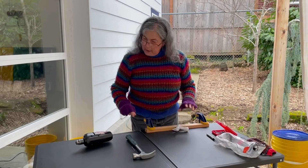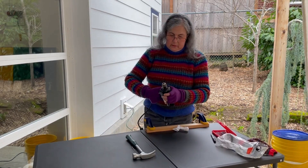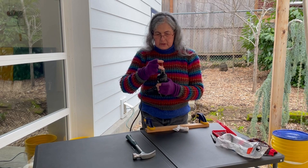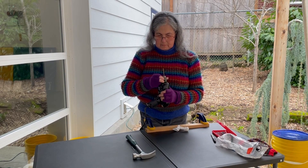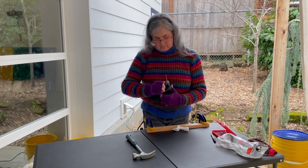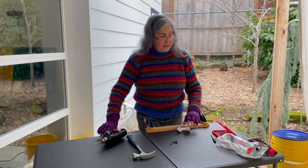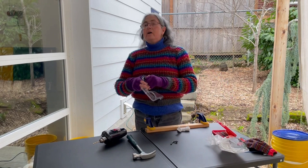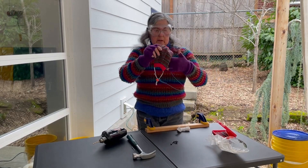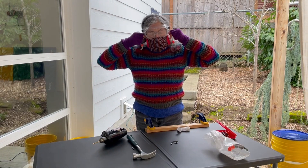Now I'm going to drill it — here's my drill bit. Tighten it in there, and before I drill I put on my safety equipment: my goggles, and I happen to have a mask I wear a lot because it's a pandemic mask.